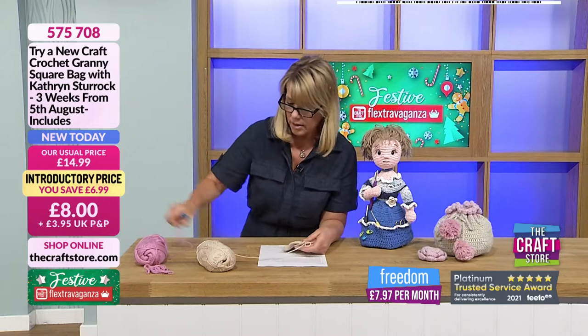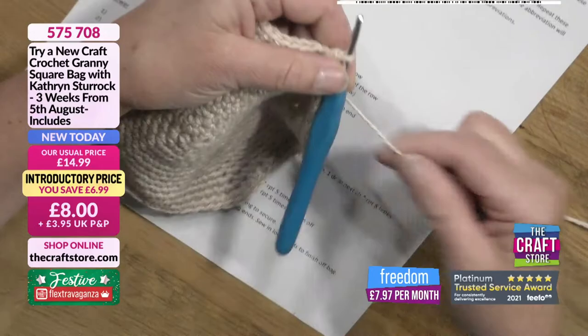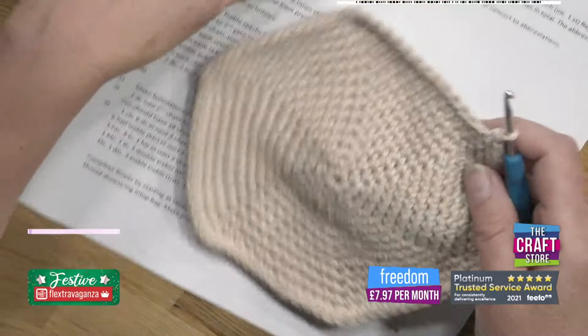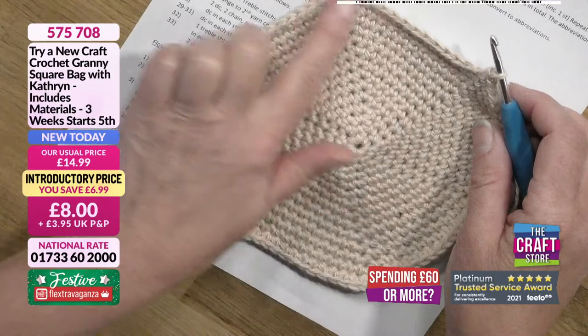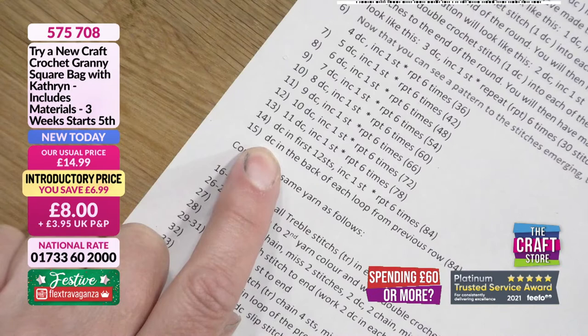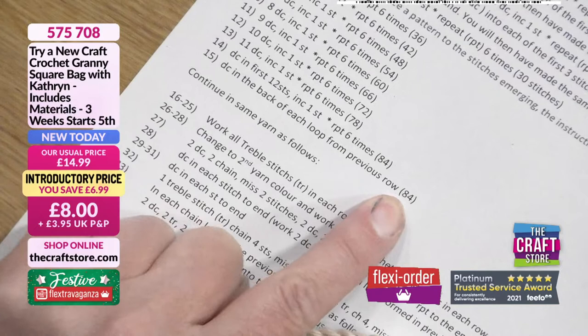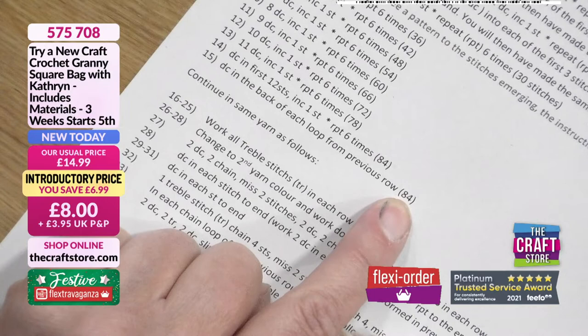That hexagon point will disappear as we work on the bag. Now we're ready to start the next part of the lesson. I'm reattaching my hook. All of the base was done with double crochet — just repetitive going around and increasing as we go, getting larger. If we look at instruction row 15, it says 'double crochet in the back of each loop from previous row' — DC is the abbreviation. It shows how many stitches in brackets, so you're not increasing or decreasing, but the method is slightly different.